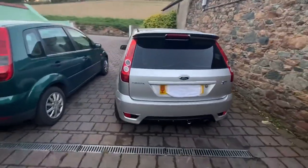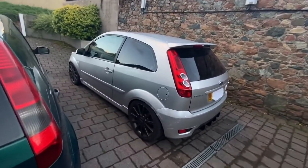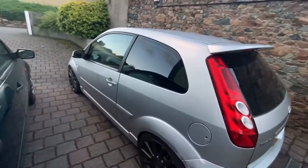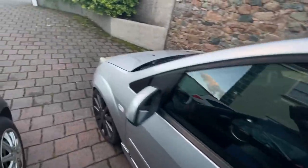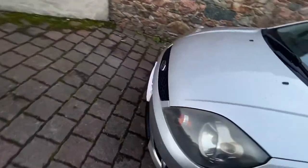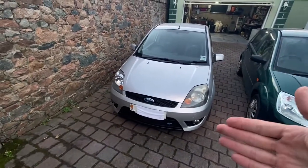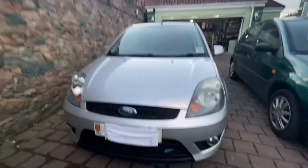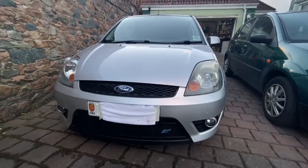It looks pretty decent to be fair. It's got a couple of scuffs here and there, but the car is 15 to 16 years old so that's expected. It does need a good wash, and I'm going to do a video on refurbishing these headlights in the easiest way possible — they'll come out pretty good.